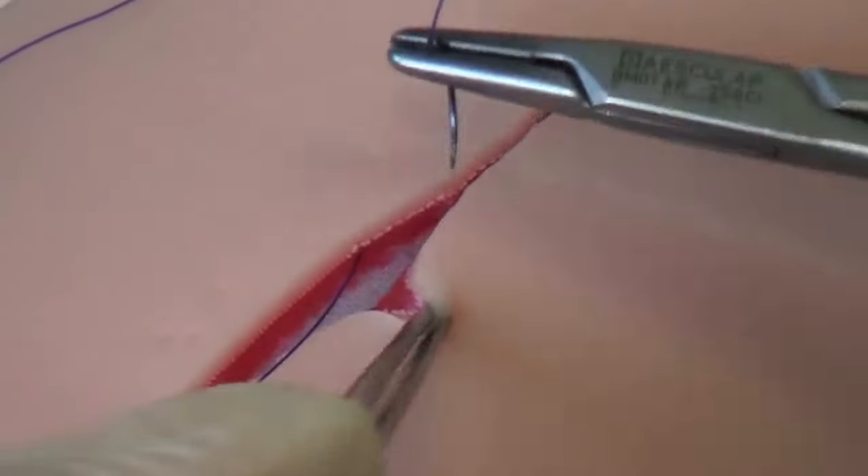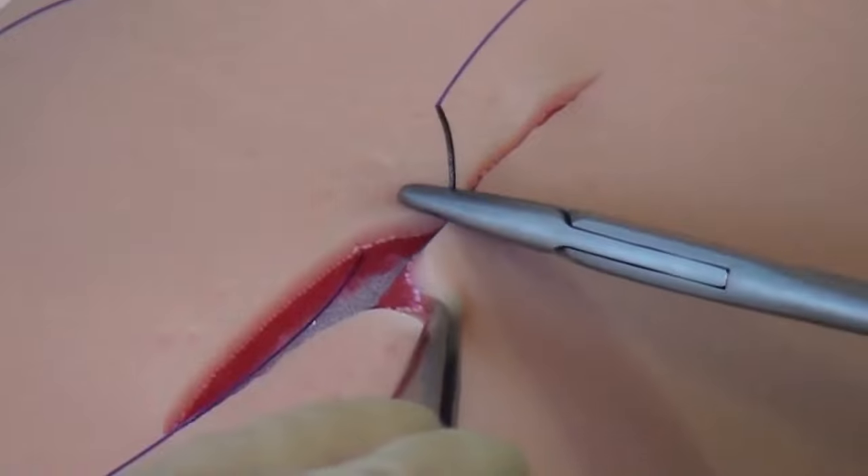The subcutaneous suture is used for closing the subcutis. Therefore, an absorbable thread is used.